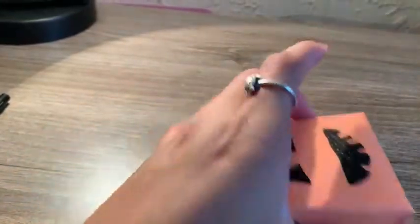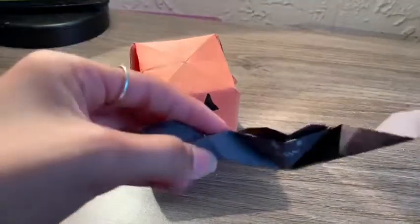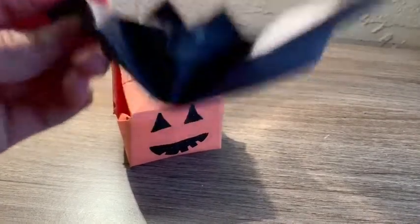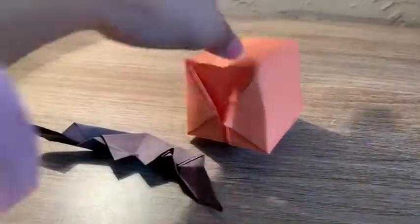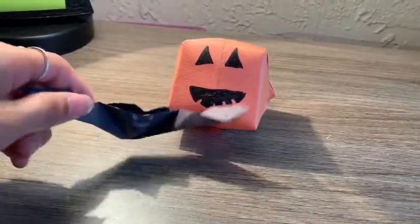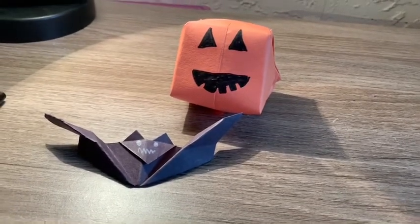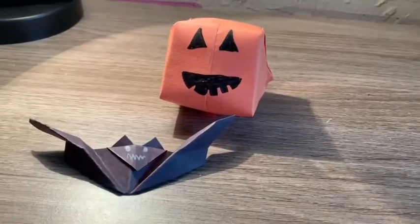If you enjoyed the video, give it a big thumbs up and don't forget to subscribe to the channel — it's almost Halloween! Comment down your favorite holiday below. Mine's Christmas, then Halloween, then Easter. These are the two things I made today — I hope you guys enjoyed them. This was super fun, I haven't done this in a long time. If you guys like my origamis please tell me because I know how to do more. If you made it this far, congratulations — you're a true fan! I'll see you guys in the next video, bye!